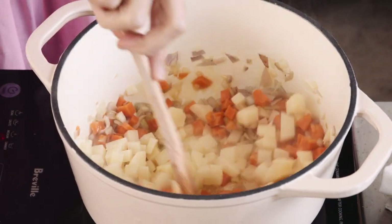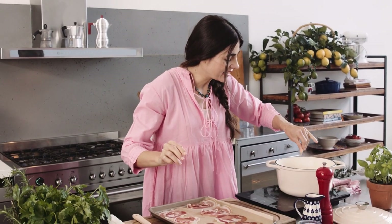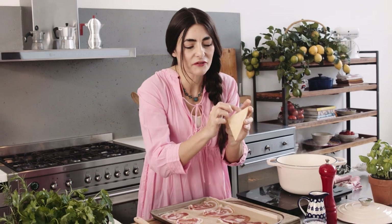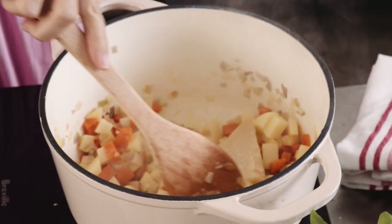We just want to make sure they are nice and soft. We're going to let this stir fry a little bit, add a pinch of salt and parmesan rind. This is a flavour bomb — it goes in your soup. All the bits and pieces of cheese still attached to the rind are going to fall into your soup. You just discard it before you blend it and it's going to be next level flavour.